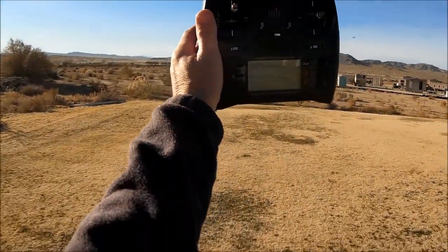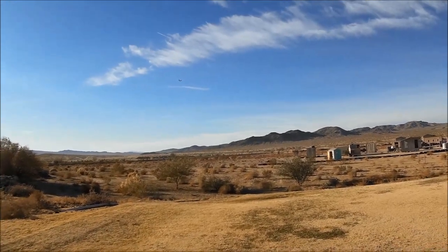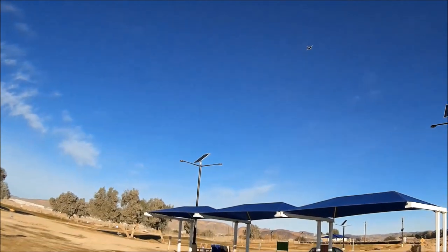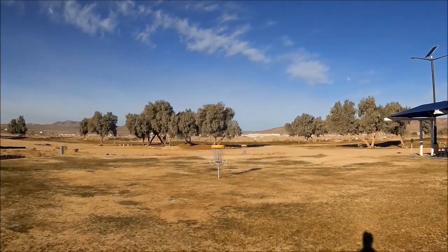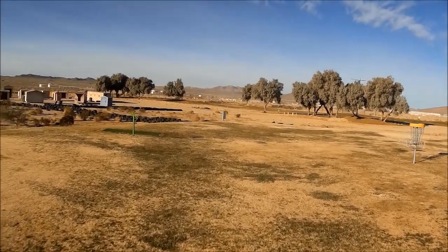Look at that — that's hands off! She is really doing nice. That was about half throttle. She might still be climbing — she may need that down elevator. I'll go ahead and put it in digitally and give her a little left trim. Here we go — flyby, maiden flight.